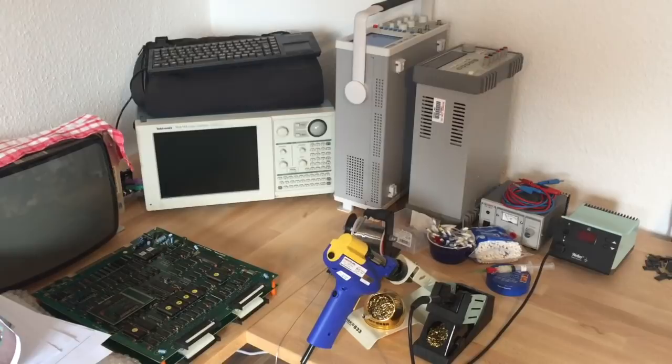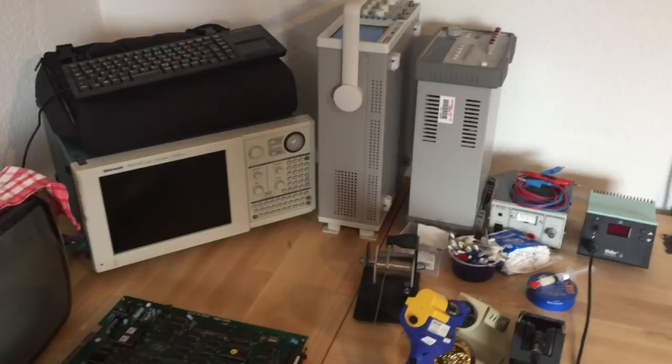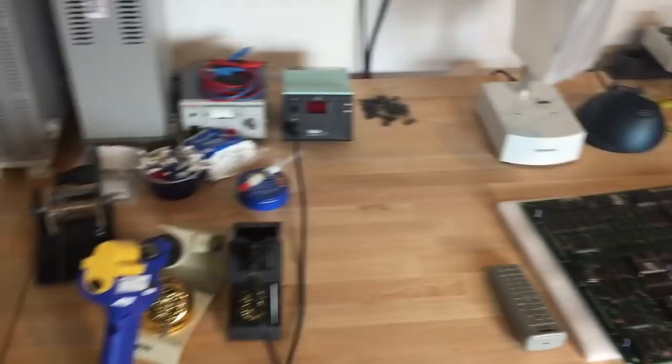Hi guys! Today I'm back with another step-by-step PCB repair. I got some spare time and the tools I've accumulated over time for PCB repair are getting dusty, so I figured I'd just make another video.